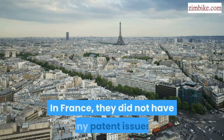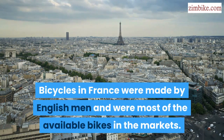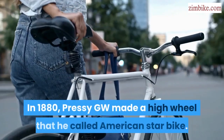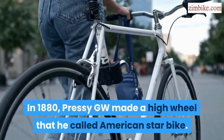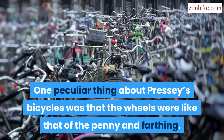In France, they did not have any patent issues. Bicycles in France were made by Englishmen and were most of the available bikes in the markets. In 1880, Pressy GW made a high wheel that he called the American Star Bike. One peculiar thing about Pressy's bicycles was that the wheels were like that of the Penny Farthing.